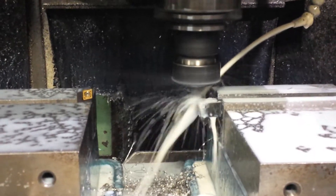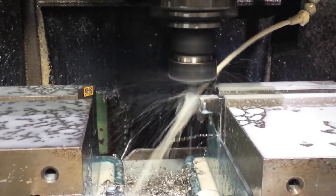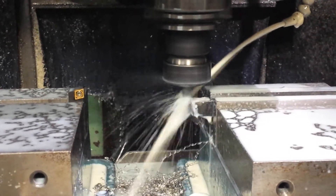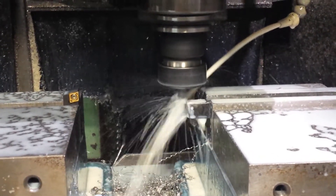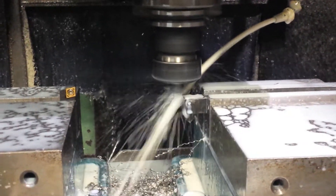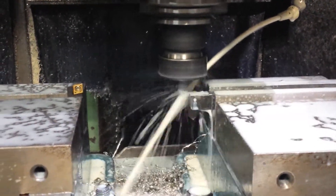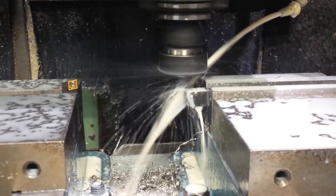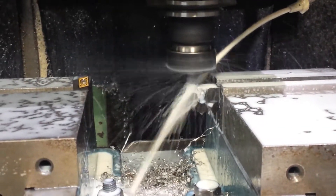I did use a subprogram — M98 with a program loop — so it's got an incremental little pass. It's only taking off 0.010" per pass, and honestly it's probably a little slow on the feed, but I just didn't want to mess with it. I'm just kind of plugging these parts in when I walk by the machine.